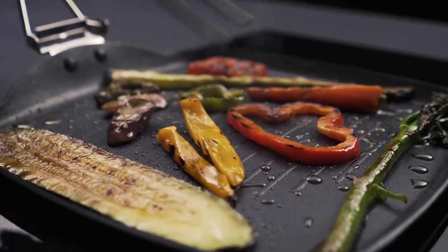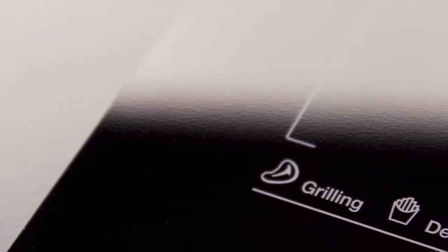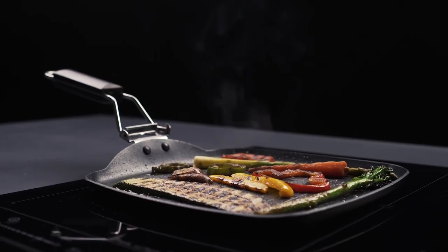The direct functions maintain the temperature constant. In the case of the grilling function, the sensors will keep the temperature at 200 degrees, the optimal level to achieve the authentic grill flavour.